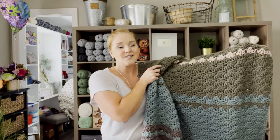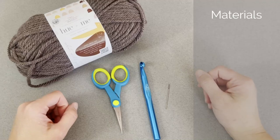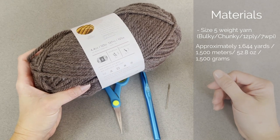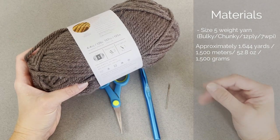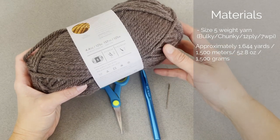Once you already have the pattern or you're just ready to dive right in, let's check out what materials I used to make this Fall Vibes Blanket. You're going to need a size 5 weight, bulky, chunky yarn. I used approximately 1,644 yards of yarn or 1,500 meters of yarn, 52.8 ounces of yarn, or 1,500 grams of yarn.